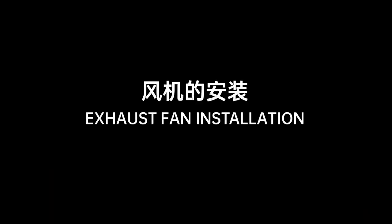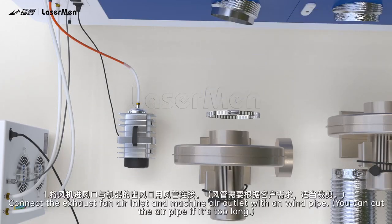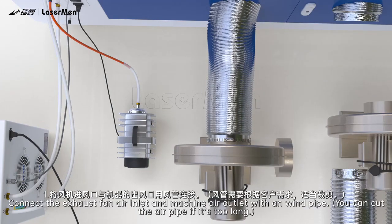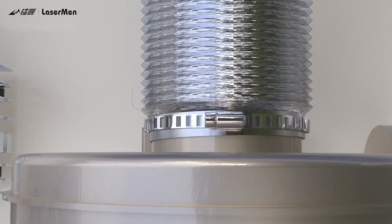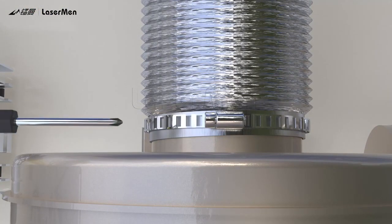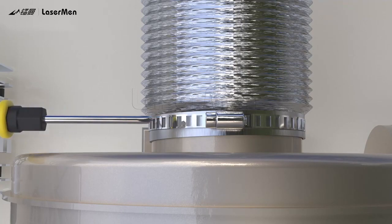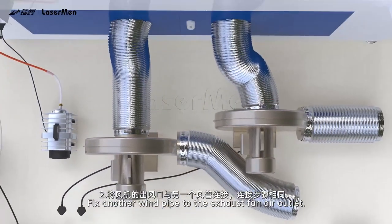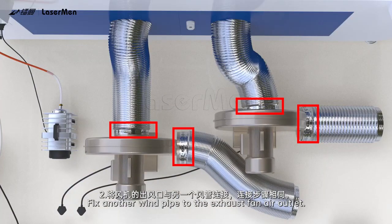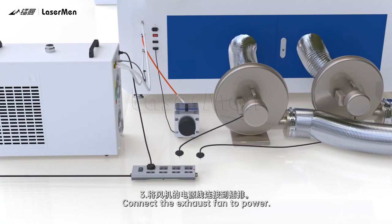Exhaust Fan Installation. Step 1: Connect the exhaust fan air inlet and machine air outlet with a windpipe. You can cut the airpipe if it's too long. Step 2: Fix another windpipe to the exhaust fan air outlet. Step 3: Connect the exhaust fan to power.